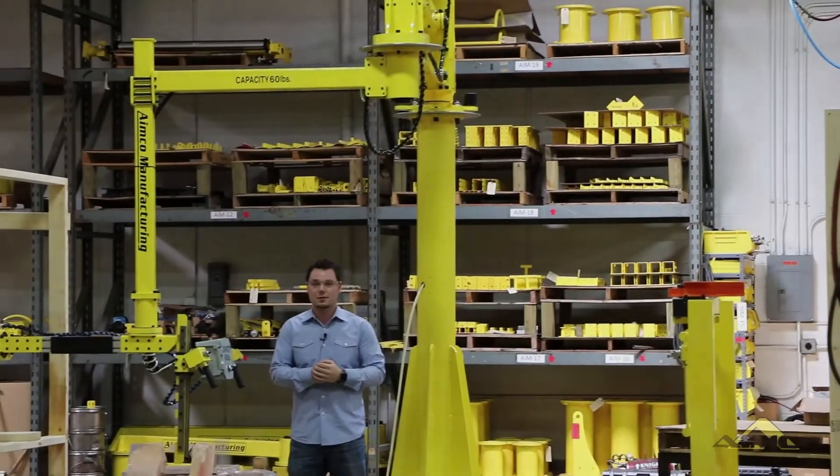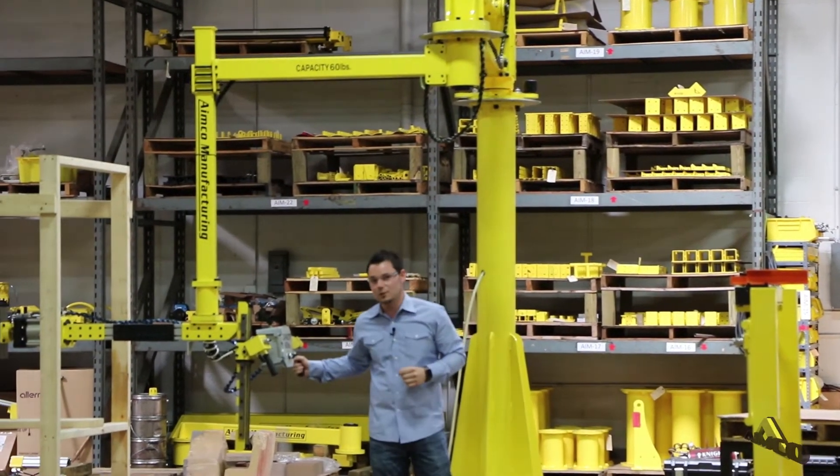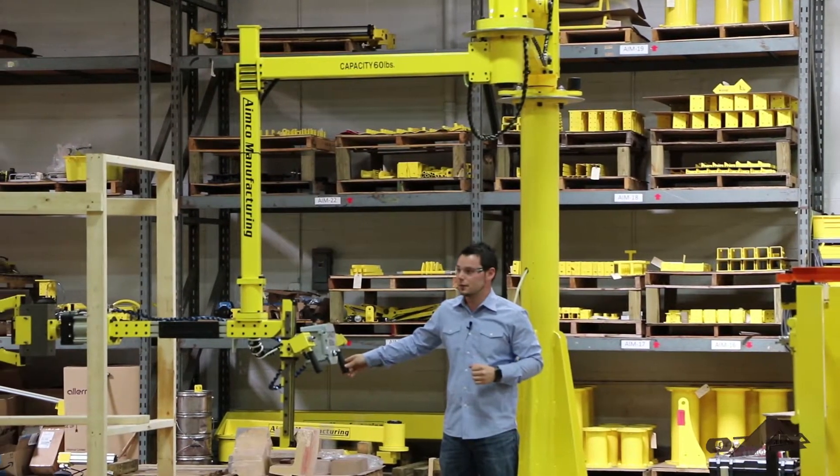Hi, I'm James with AIMCO Manufacturing. Today I'm going to talk about a system we designed with our articulated lifting arm.